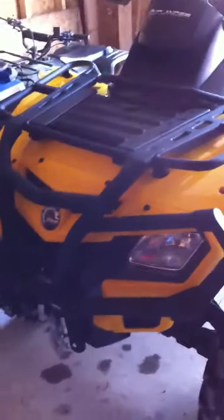This is a video of the 2012 Can-Am Outlander 500 XT. It's a 2012 model, brand new. Just going to do a little walk around of it and show you some of the features that come with the XT package.